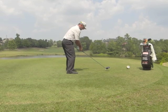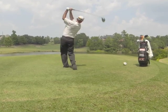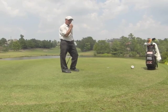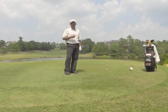So when you set up to hit a golf ball, all I want you thinking about is simply fold and unfold the right arm. If you do that, you will hit long, straight tee shots, just like you see on the Golf Channel every weekend.